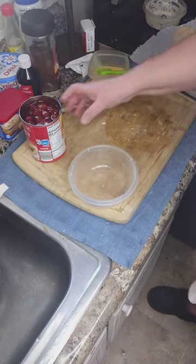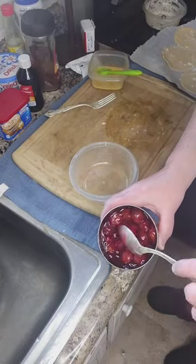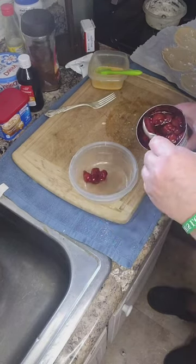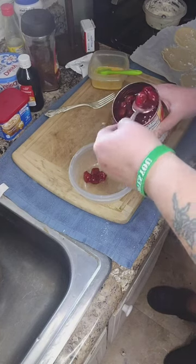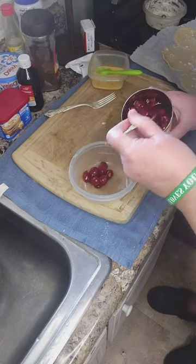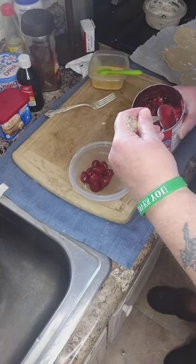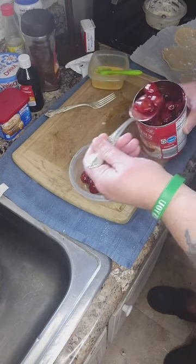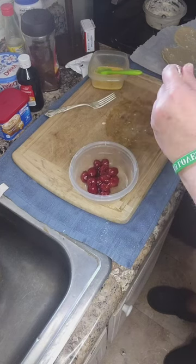Now we're going to do the cherries just like we did the blueberries. But you see all that cherry syrup or gel — you just want to leave as much of that in the can as you can. You don't want a big mushy pie like that, because it will definitely leak out. And you don't want that to happen in your oil — it will make a big hot, slinging grease mess. And that can be dangerous.